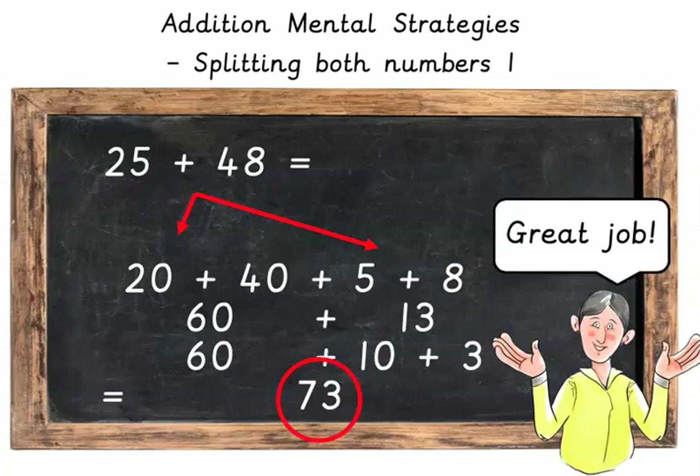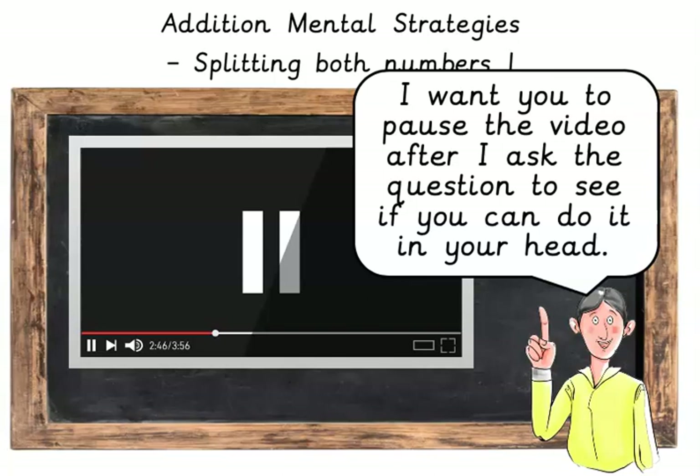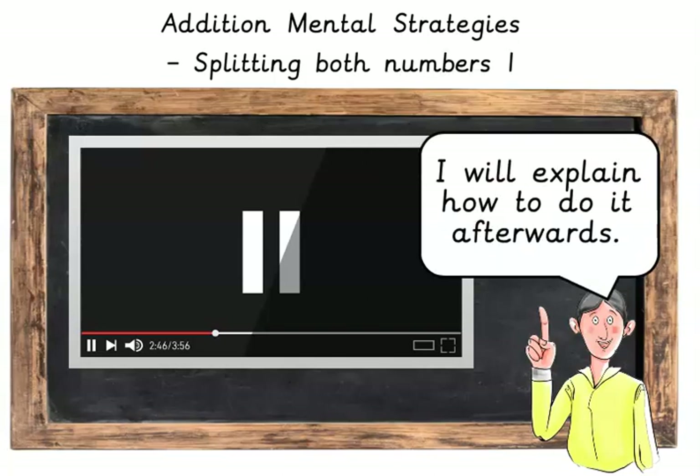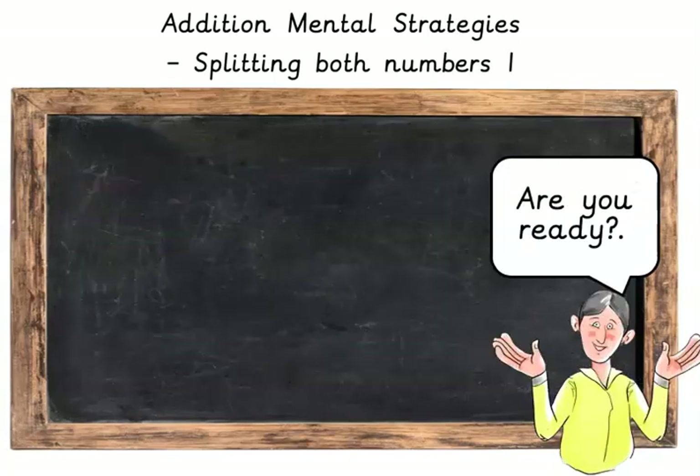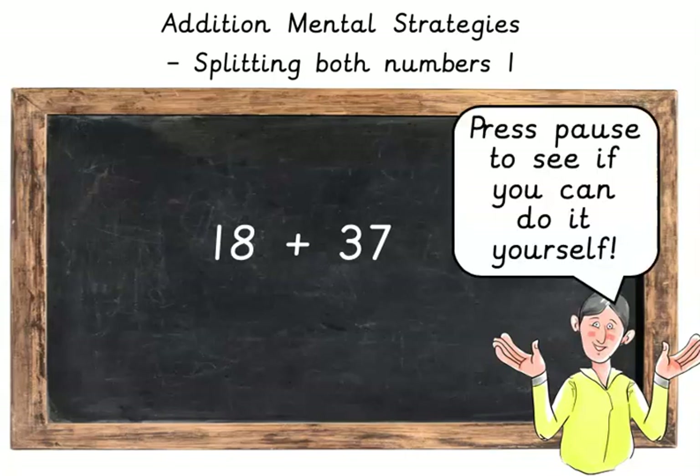Great job! Let's do another question to make sure you understand. I want you to pause the video after I ask you the question to see if you can do it in your head. I will explain how to do it afterwards. Are you ready? What is 18 plus 37? Press pause to see if you can do it yourself.